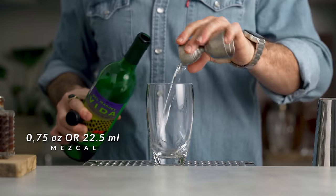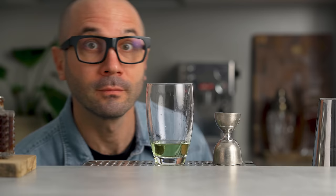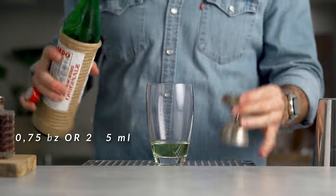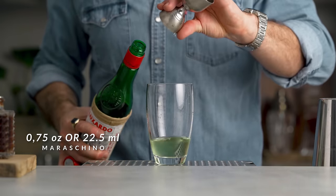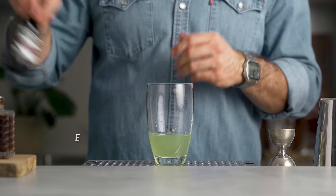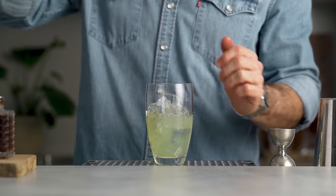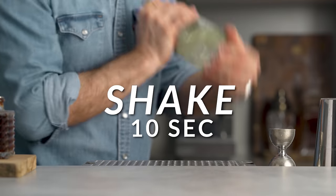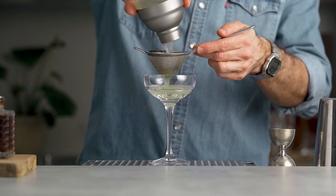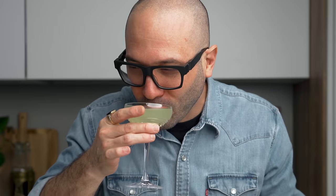Grab your shaker and add three quarters of an ounce of mezcal, three quarters of an ounce of green chartreuse — if you're running out of it and love DIY projects you can make your own following my recipe, I'll link the video. Then add three quarters of an ounce of Maraschino liqueur and three quarters of an ounce of freshly squeezed lime juice. Lastly, for my little trick, one dash of cherry bitters. Fill the shaker with ice and give it a good shake for about 10 seconds, then fine strain it into your favorite cocktail coupe. No garnish on this one — and there you have it, the Closing Argument.